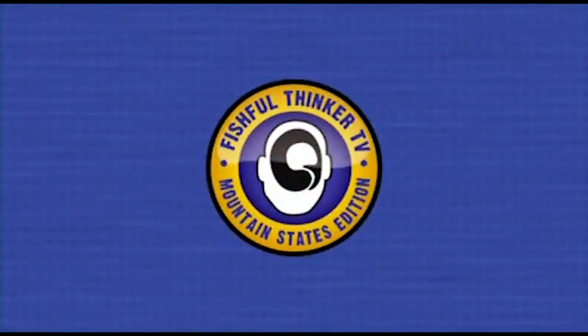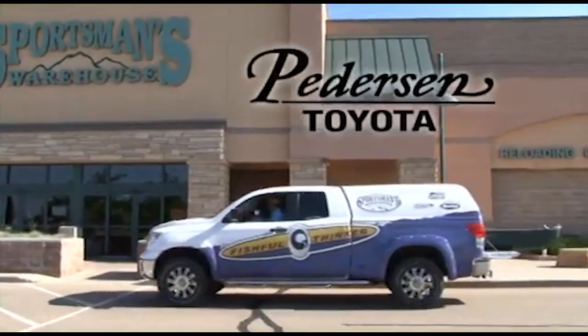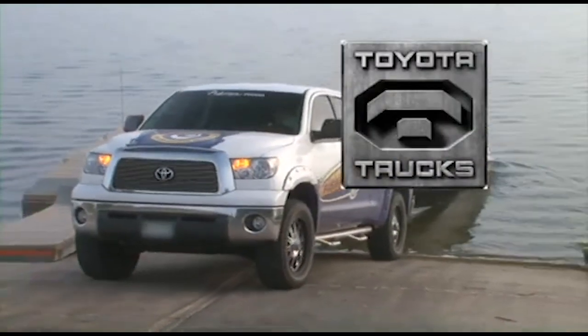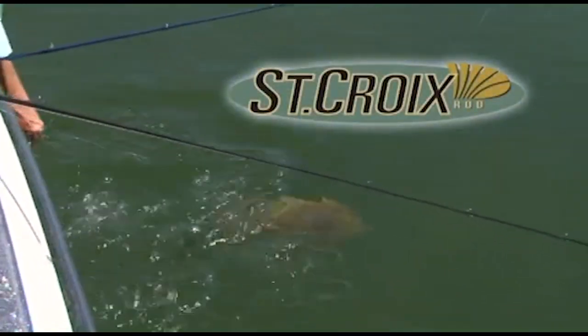Fishful Thinker Television is brought to you by Sportsman's Warehouse, America's premier outfitter. Peterson Toyota, Fort Collins, Colorado — Toyota Trucks, moving forward. St. Croix Rods, best rods on earth.